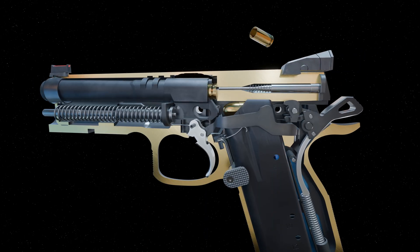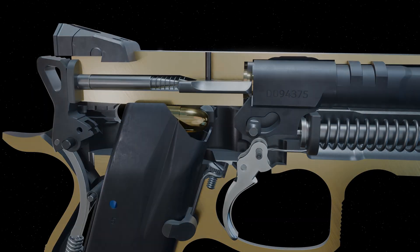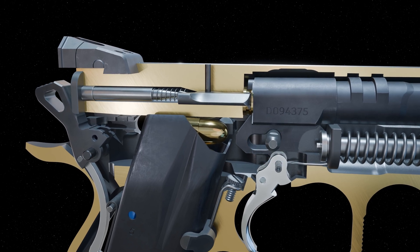The cycle of operation continues as the trigger is reset again for another single action trigger pull. As the slide cycles back, the barrel moves backwards and rotates, guided by its engagement with the slide lock pin.